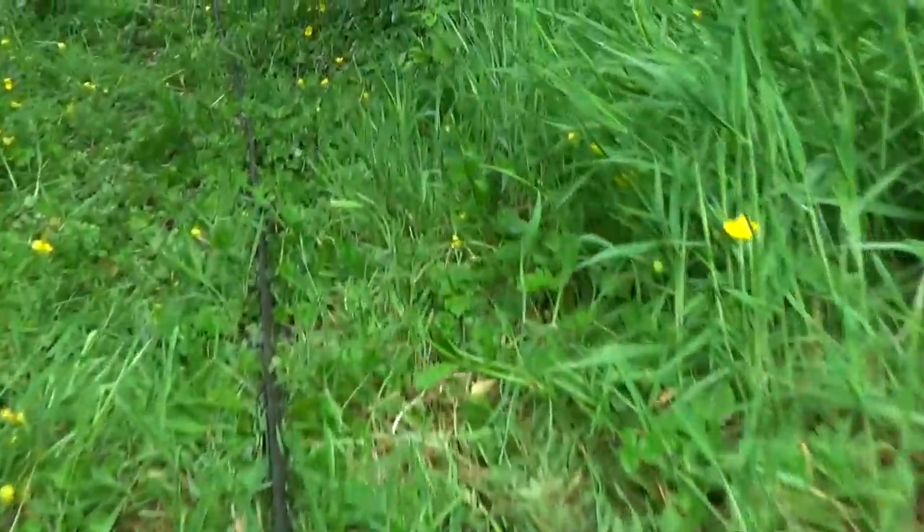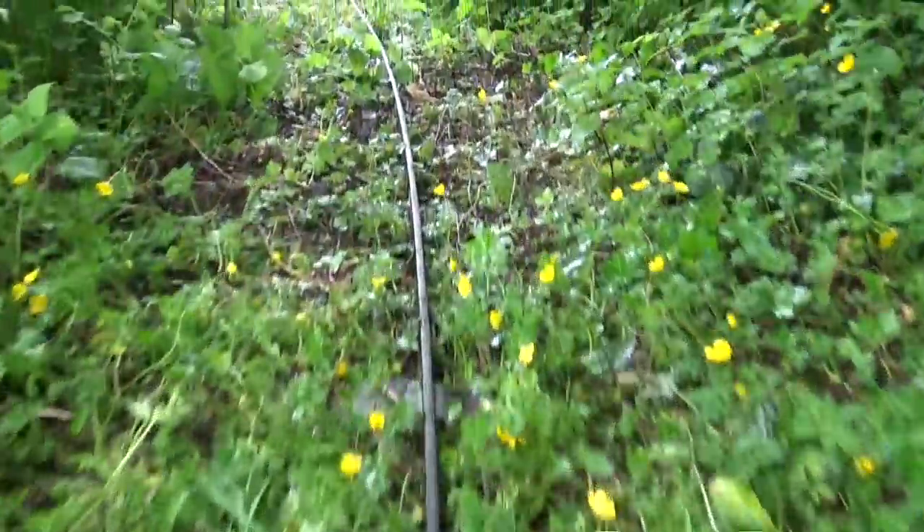These railways are cheap to build. They're brilliant for carrying heavy loads over rough ground and they can be picked up and repositioned any time you like.